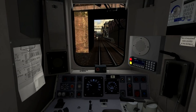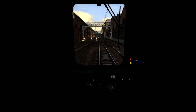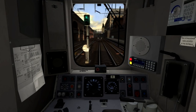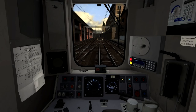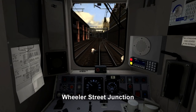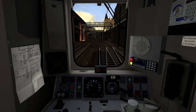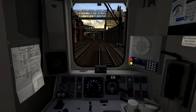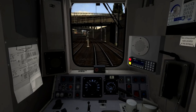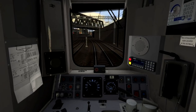We're now accelerating up towards 30 miles per hour, and then as we reach 30 I'm going to shut off the power once again, just to allow the train to coast. And then once we're rounding this next left-hand curve, we're going to start climbing on a 1 in 70 upward gradient, which will cause us to lose a little bit of speed, so I'm going to have to add some power to try and make sure that we don't lose too much speed.